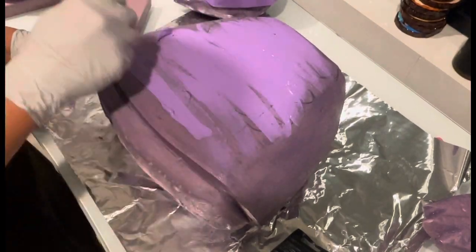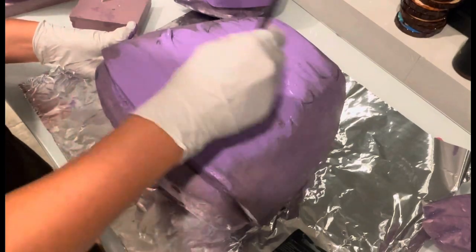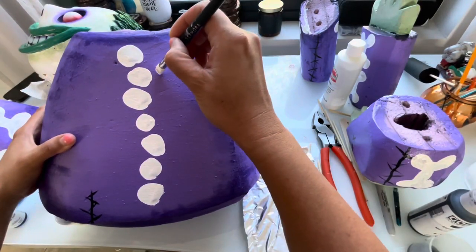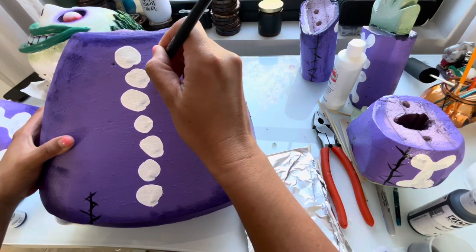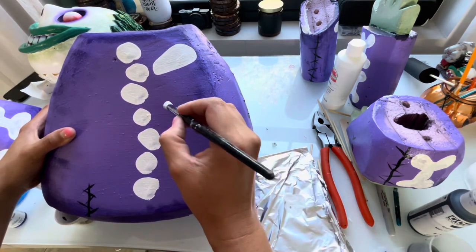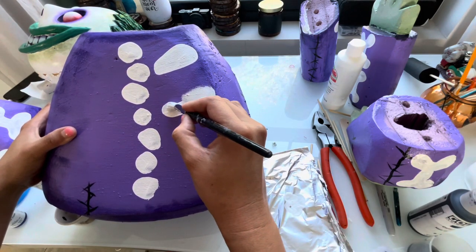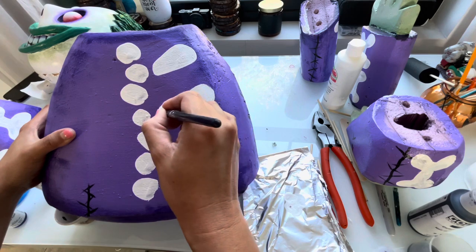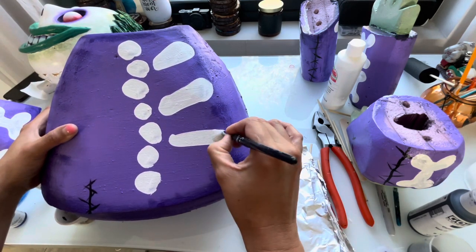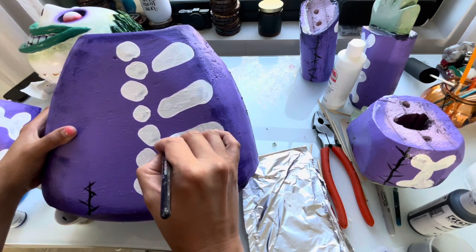If I want to cover a larger area quickly, I use Liquitex Basics — it's thicker and goes on a lot faster. But if I'm doing something with more detail, I usually use Golden Fluid line paints. I link all my paint colors on my Amazon storefront so you can get the exact same shades, because I do a lot of mixing. Here I'm painting it white, and at the end I trace everything with a thin black paint line to make it all pop.